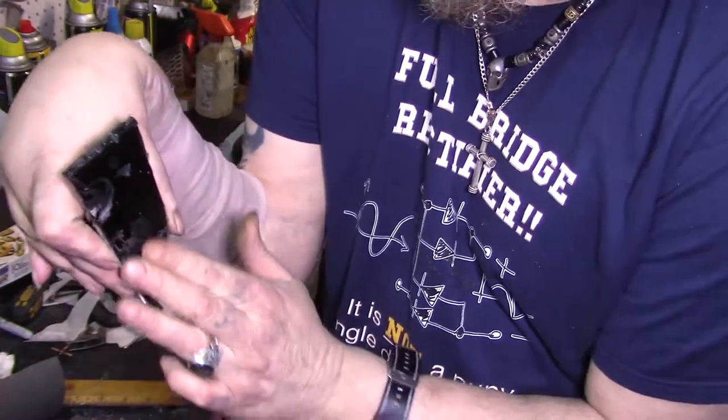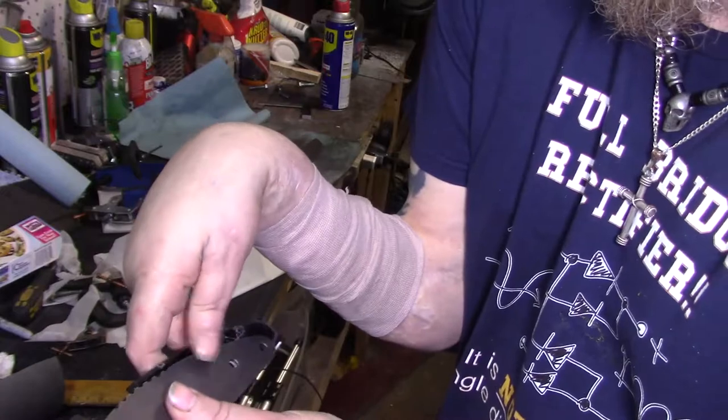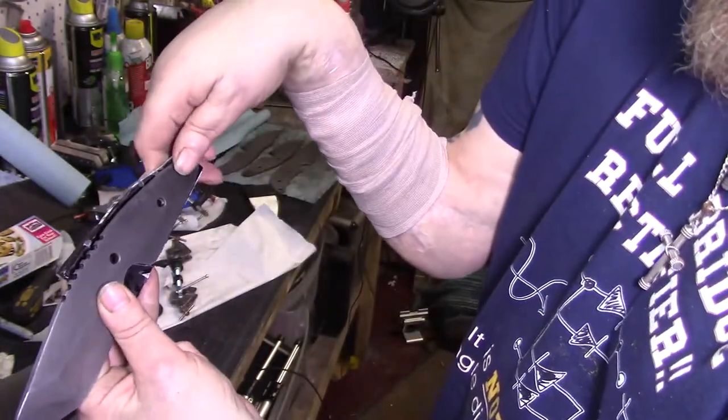So I'm going to have to take that out on the grinder and flatten it down. Looks like we're good — and the bounds, we've got plenty of room for movement.